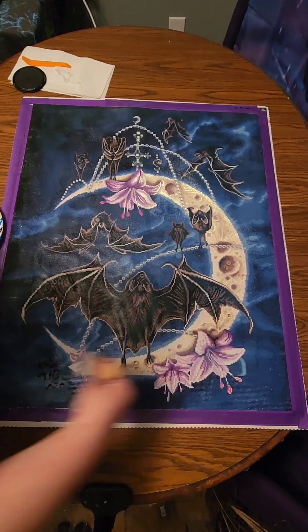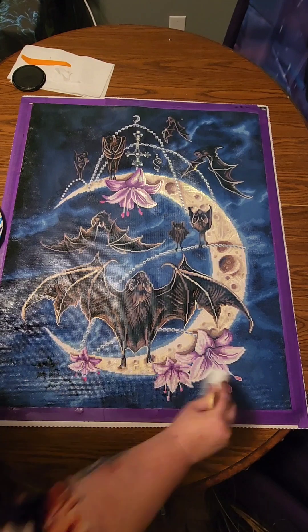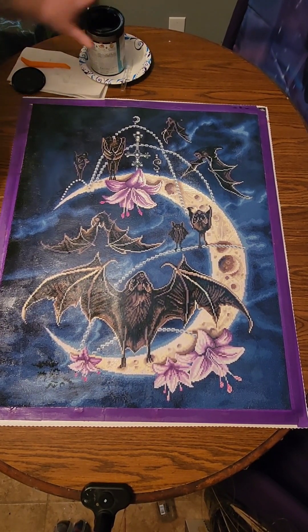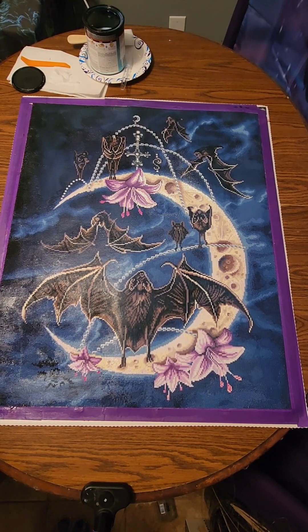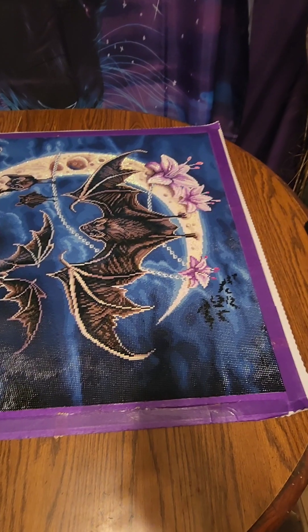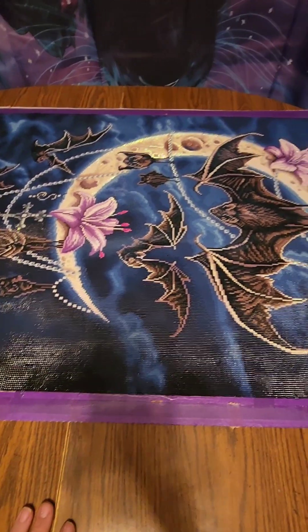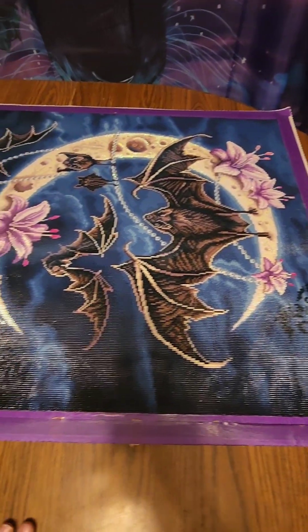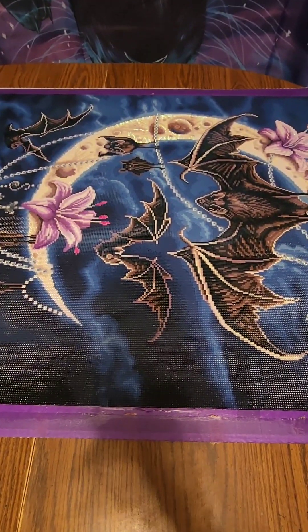And this is the final stroke for the second coat. I will be back later when this is completely dry to show you the final results — how nice and pretty and shiny and clear it is. The bats moon diamond painting is finally completed, all nice and sealed, ready to be framed and hung. Thank you for watching my channel — don't forget to like and subscribe. On to the next painting — talk to you later, have a good night!